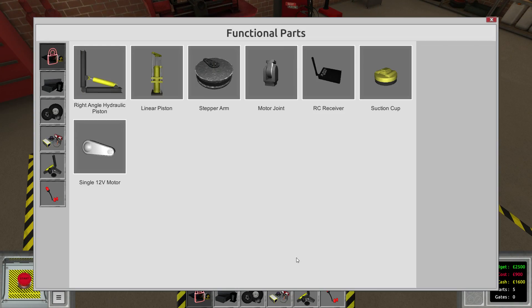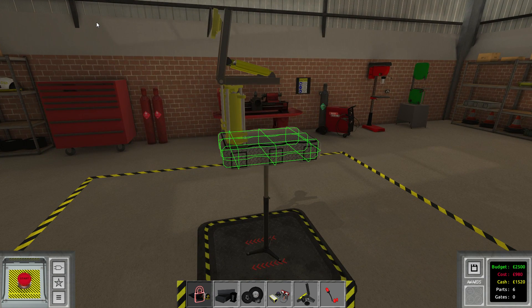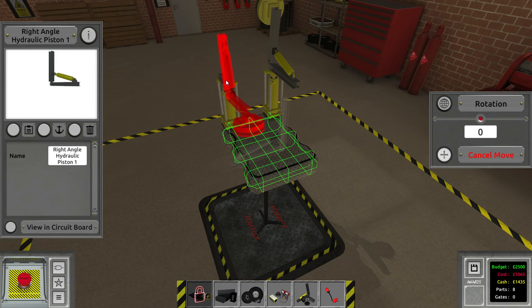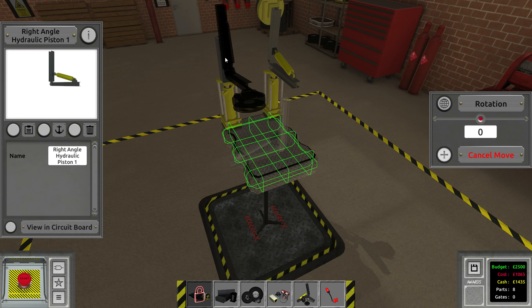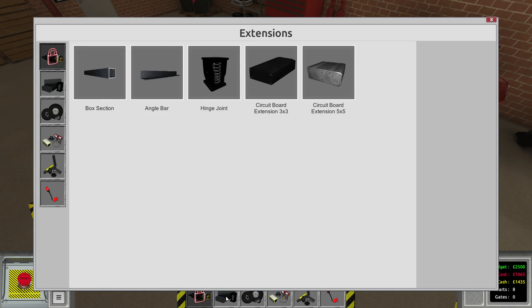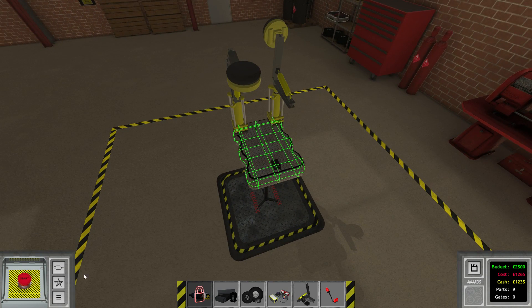Let me figure out a way to attach this piston the right way. And now of course we also need the suction cups, so we're gonna place those guys right here. The angle doesn't look too advantageous — I really would have liked this to be at a different angle but I can only rotate it horizontally. What if we placed it against this block? This way I could possibly rotate it 180 degrees. Let's make this a little bit longer — we're gonna go with 300 millimeters. This is actually working out beautifully. Let's grab a functional part — the RC receiver. We're gonna place one here; I'm probably gonna need a second one.